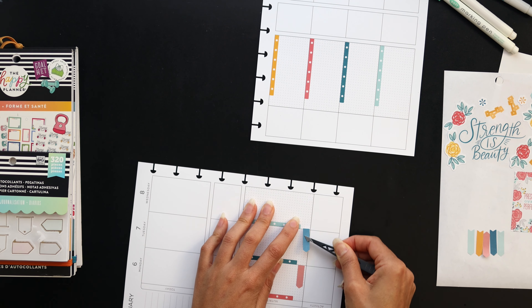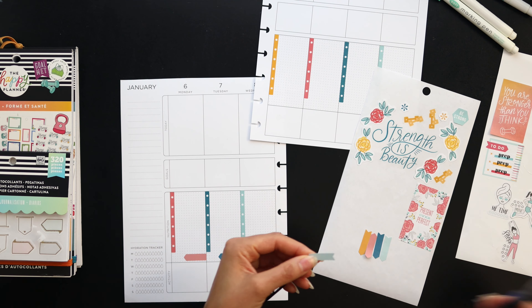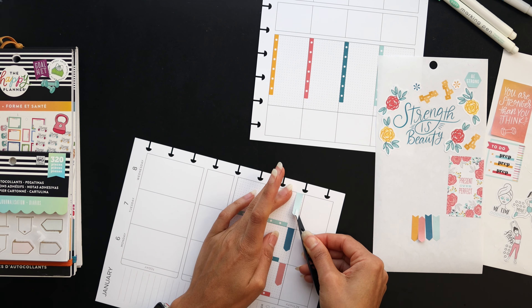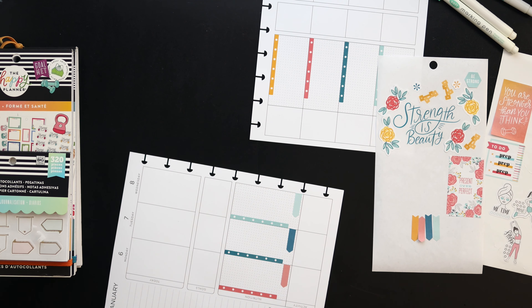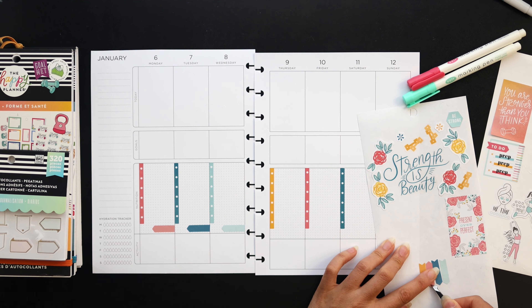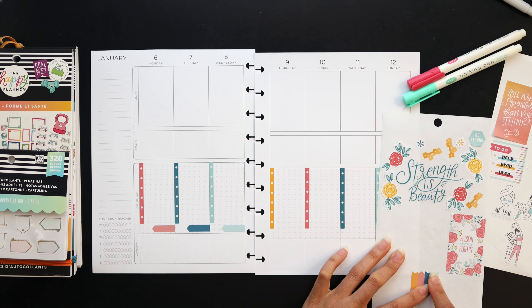I think that sticker was just printed a little lighter than the actual blue that's in the book, because most of the other stickers have more of a navy blue. Anyway, long story short, I pulled that sticker and tried to make it work with this color scheme because I really like these colors — I just felt like they were bright and nice. So I did whatever I could to make it work.